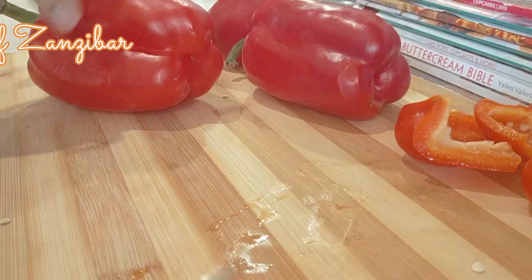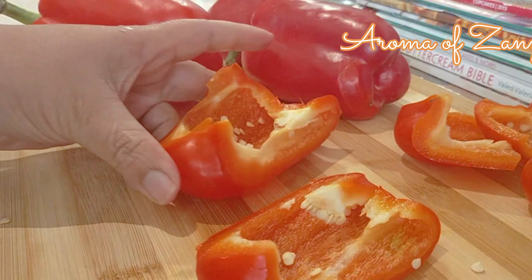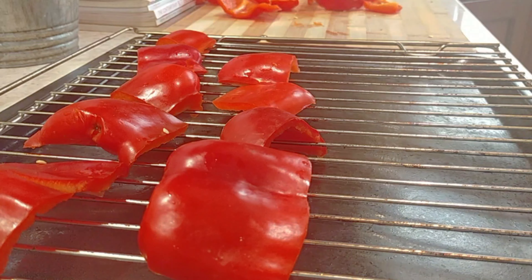Now I'm cleaning mine and cutting them into pieces. I'm going to smoke mine because I want that smoked flavor and aroma in my paprika. But if you don't want to smoke yours, you don't have to do this step. I'm going to put this in the oven on broil — upper heat only — for about 10 minutes.